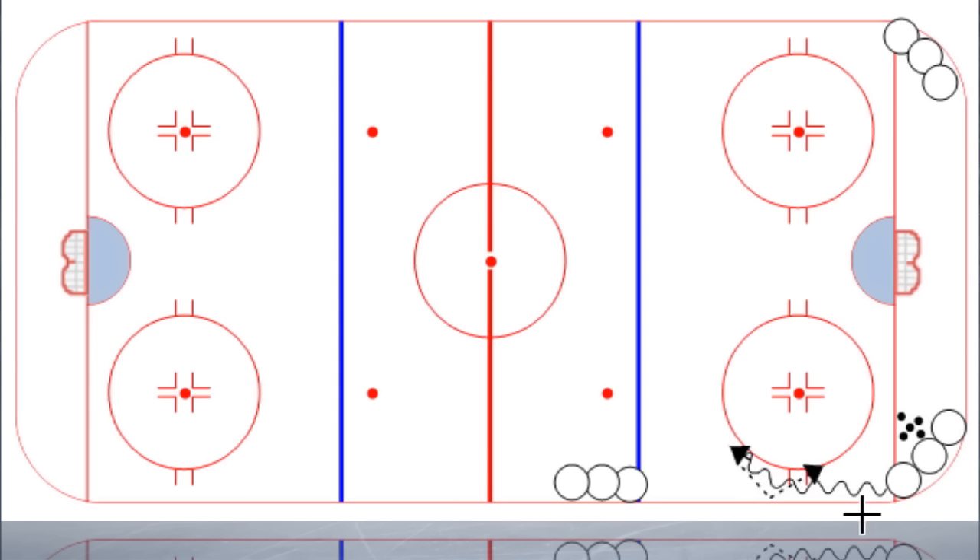Now this is going to start looking a little complex with crisscrossing lines and stuff, but the drill itself is pretty straightforward. As he executes that cycle pass, the first player in the line at the blue line is going to come down, pick up the puck, and drive down low — just like this. He or she is driving low, and after that cycle is made, the player who made the pass is going to drive up through the seam and toward the net.